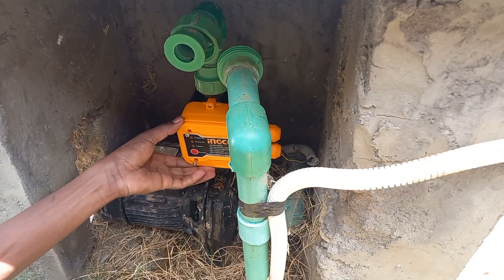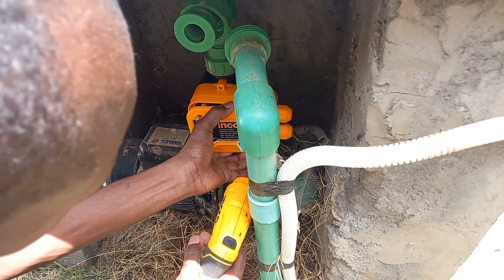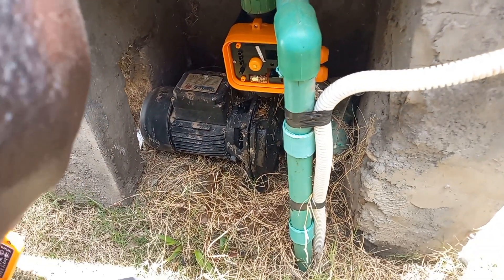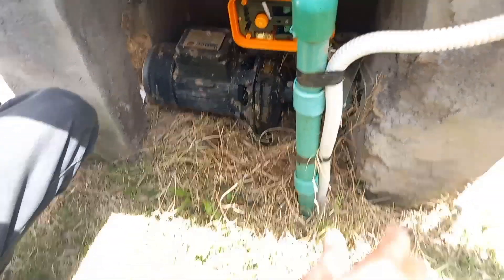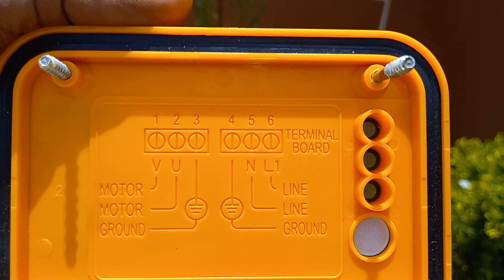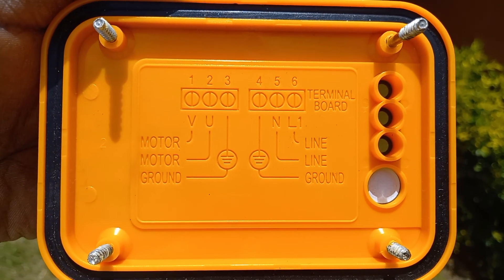After putting all your wires in well, you connect your pipes and put them on. You can see even the cover is very well indicated so that you don't make a mistake.